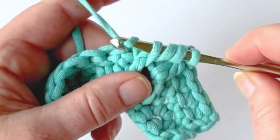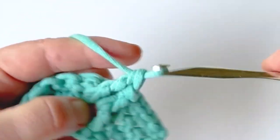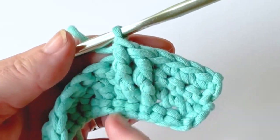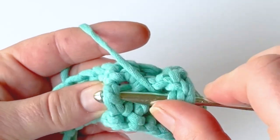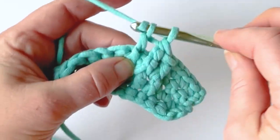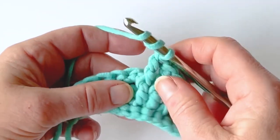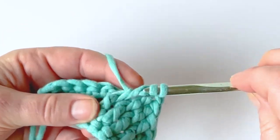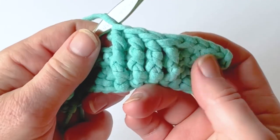This is a treble crochet, so we're going to yarn over and pull through two loops each time until we get to one loop on our hook. There is our front post treble — you can see it's taller than the front post double crochet. I'm going to do that again: yarn over twice, go around the post, yarn over and pull through two loops at a time until I just have one loop left on my hook. Let's do that one more time — yarn over, pull up, yarn over pull through two, yarn over pull through two, yarn over and pull through two.